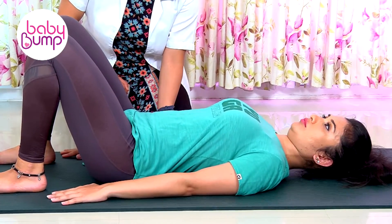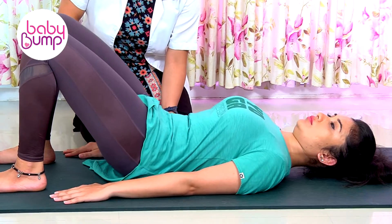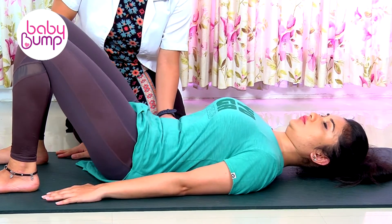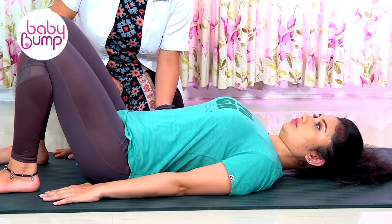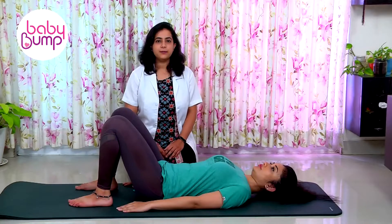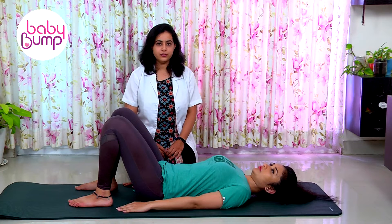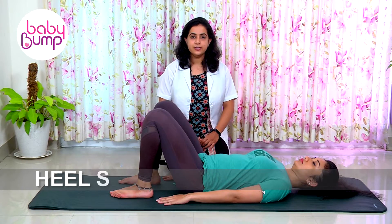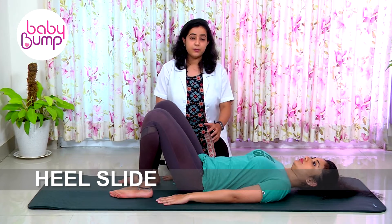Keep on breathing normally throughout the process. Go up, feel the pressure in your abdominus muscles, go down, back curving and relax. This can be done for 10 or 15 repetitions for three sets.